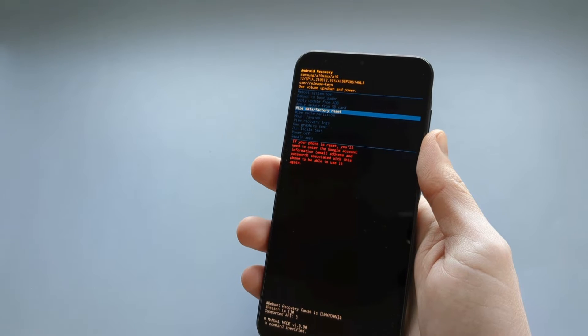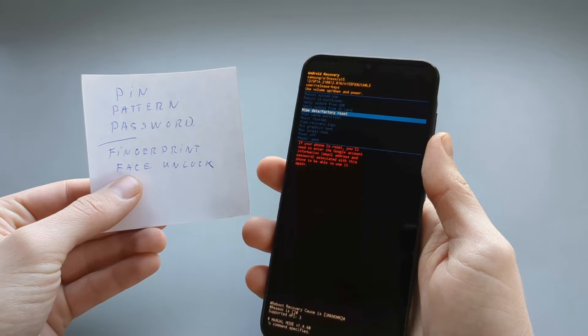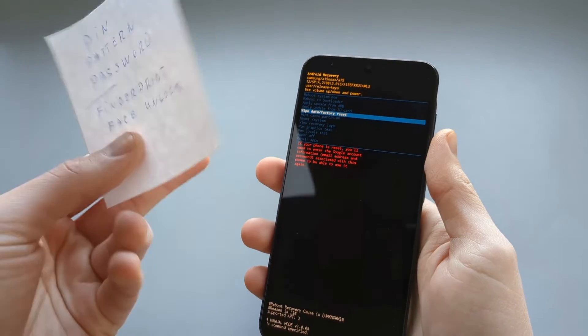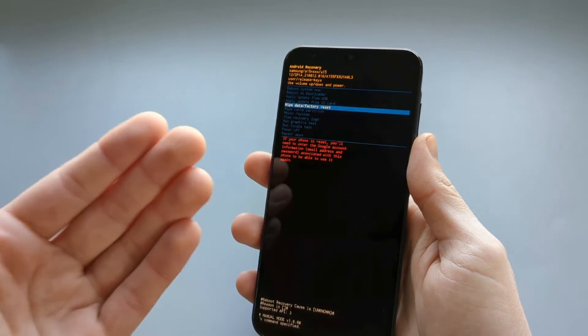If you have forgotten your security — whether it's a PIN, fingerprint, or face unlock — and you need to recover your data, try harder to recall it, because once you reset there is no way to get that data back.